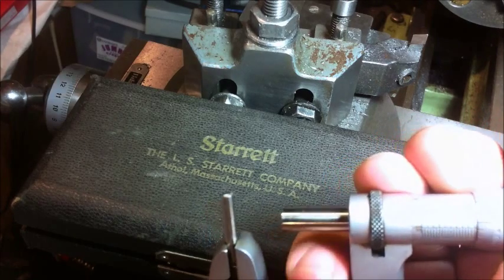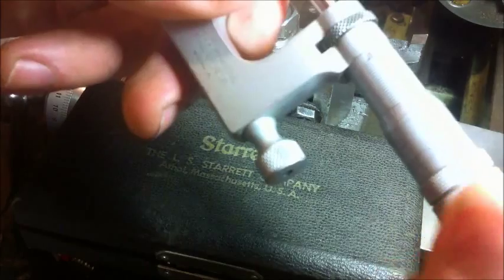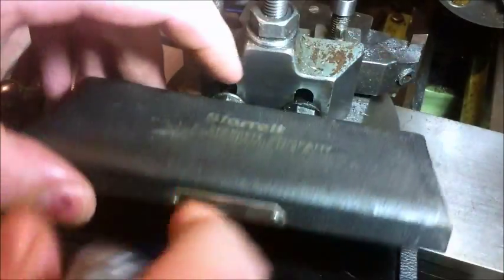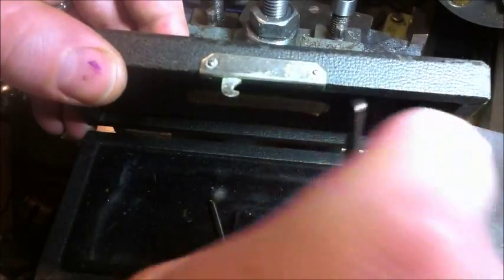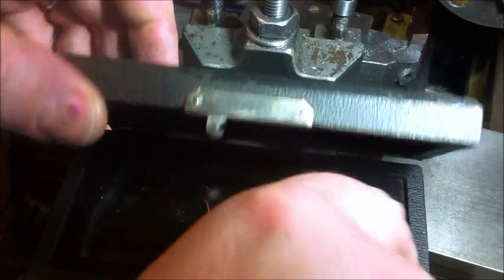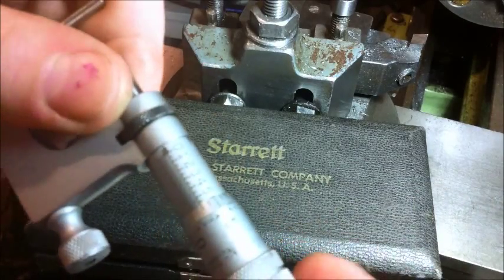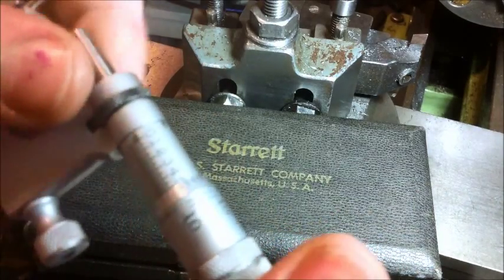But that's the Starrett 220. It's a friction thimble micrometer, and they're a bit hard to adjust. It's got its own little spanner. You've got to unscrew it completely out, adjust it a bit, and screw it back in. So it's a slow process.